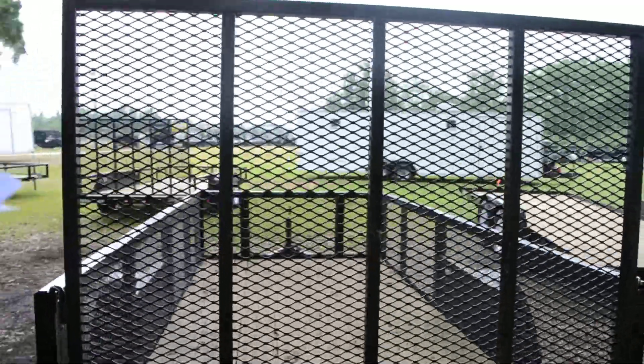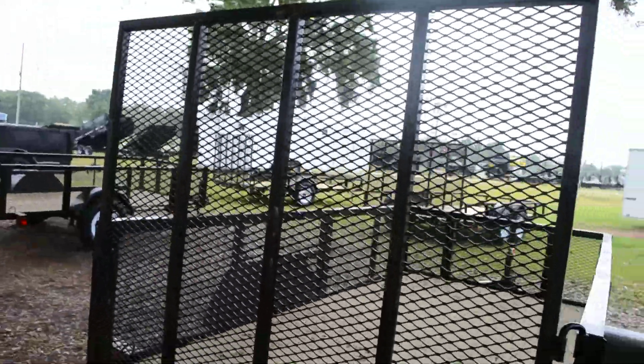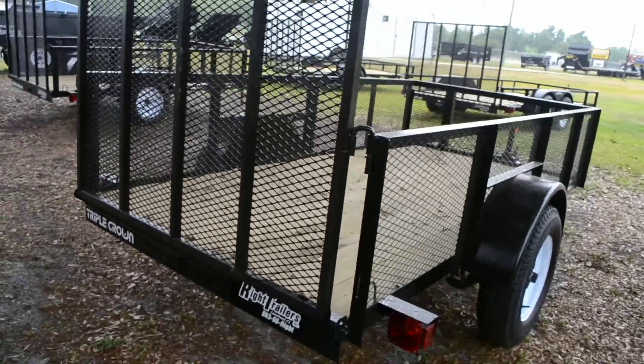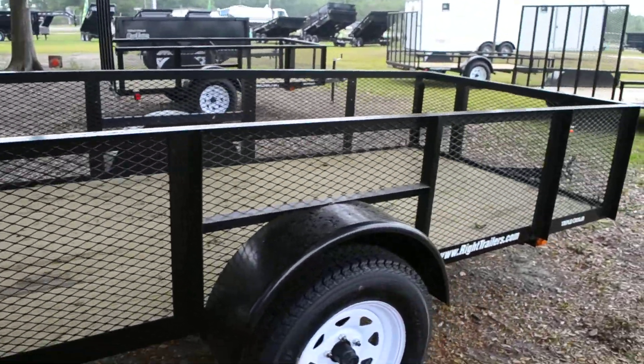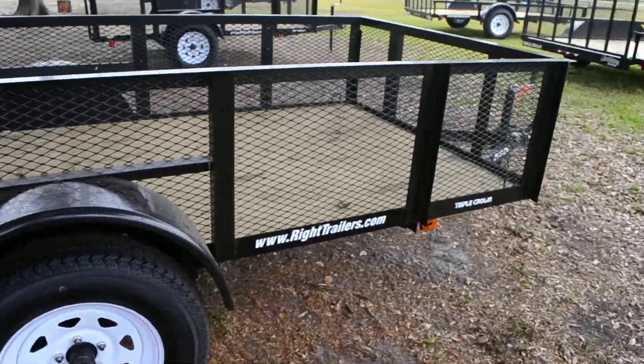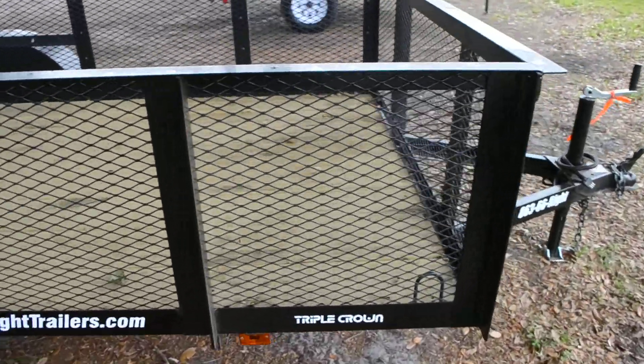Tubular uprights in the rear ramp with a heavy duty mesh on the ramp. All DOT approved lighting, a powder coated frame for long paint life, and 2 foot mesh on the sides.